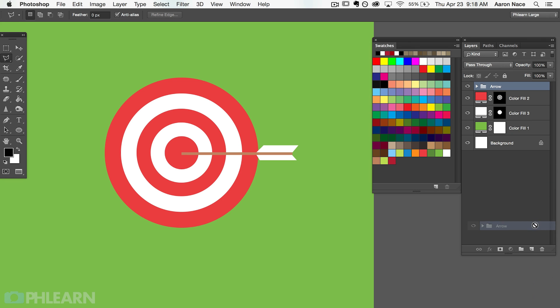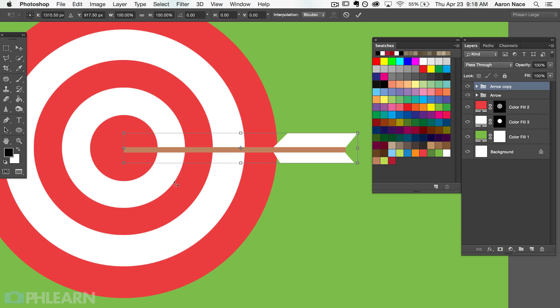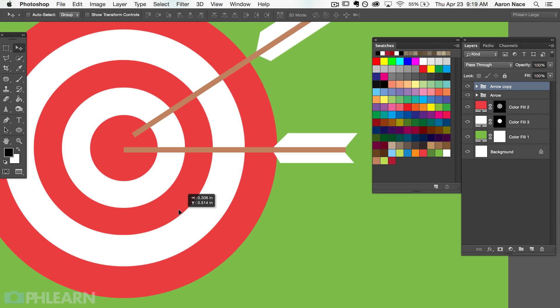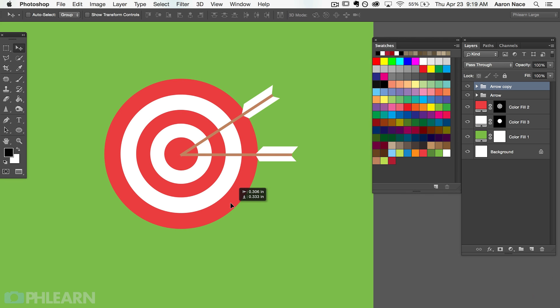Now let's duplicate the arrow. I'll click on my arrow group and drag it to the new group icon — now we've got another arrow. My plan is to make it look like two arrows have hit the bullseye. I'll hit Ctrl/Cmd+T to bring up the transform dialog, then change my axis point. If I move the control point all the way to the left, it's going to rotate about that point. I like it hitting the exact same place in the bullseye. That looks pretty cool.